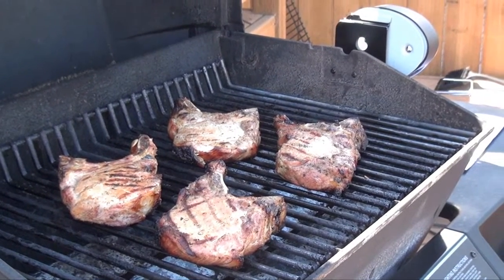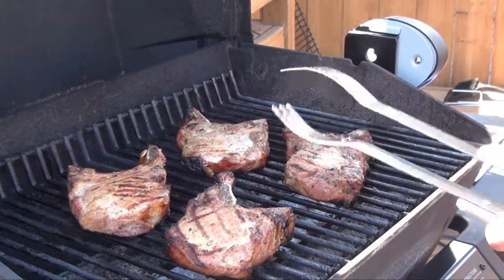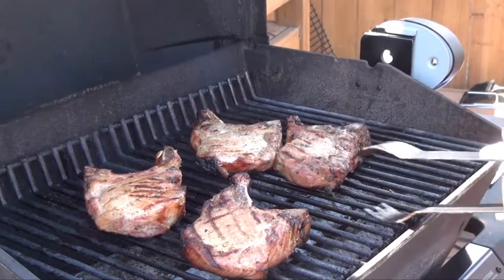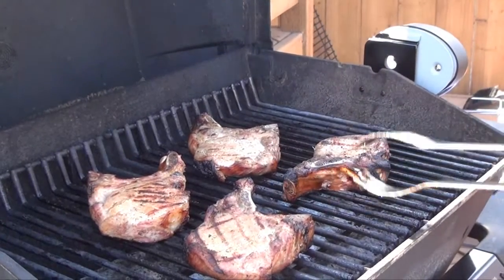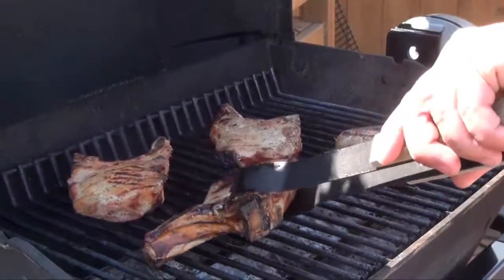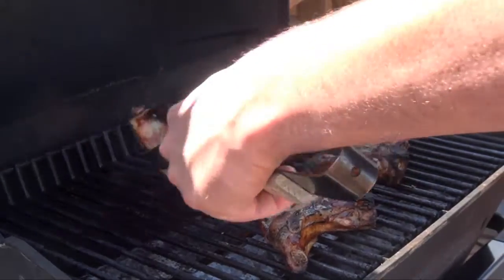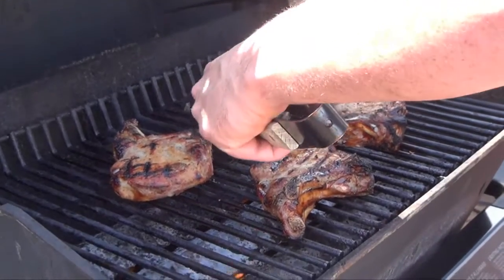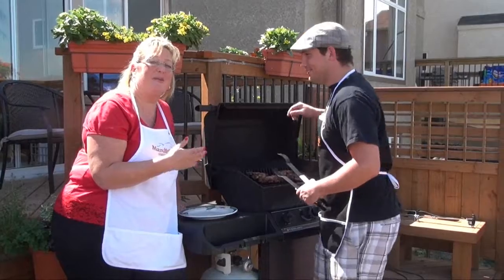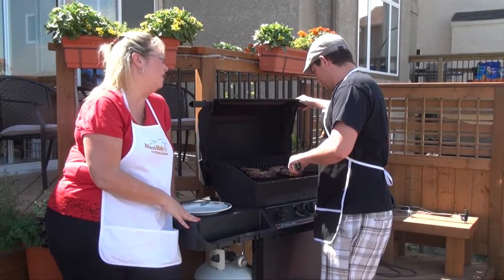Don't forget what I said about that brine — it has beer in it, you have to get rid of it. If you ever want grill marks and make it look fancy, you can flip it at 90 degree angles. So when you flip it back, you can get nice crosshatch grill marks. That's another reason why you want to rinse it and pat it dry, so those grill marks can show up a little bit better. It just looks fun!